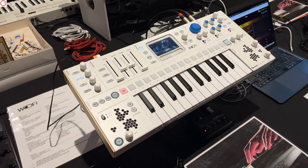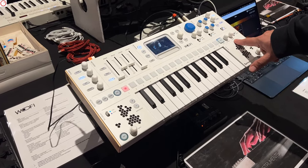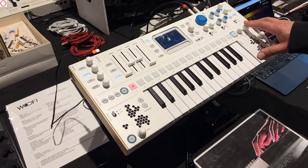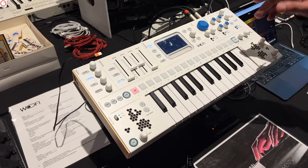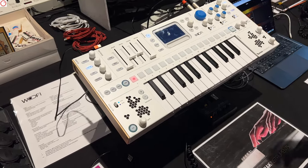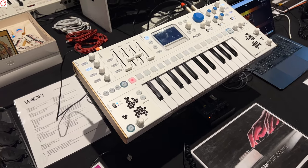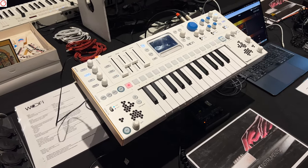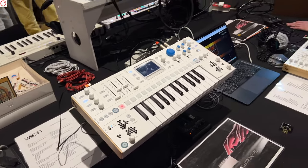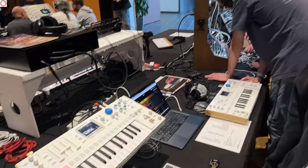We've improved a lot of things. The button previously called something else is now named Mod — when you click it, you can change the sequencer mode, and in the future it will do much more. We've tried to generalize the buttons to allow future expansion. Maybe a little summary — what is Wofi?